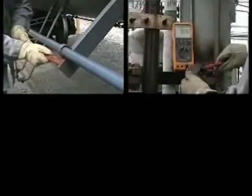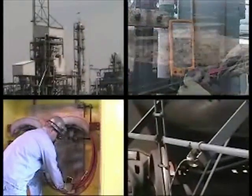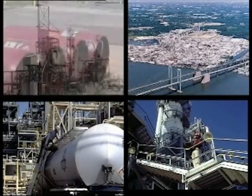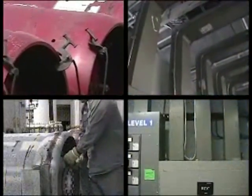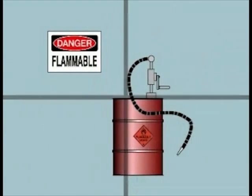This procedure provides instructions for installing, maintaining, and testing static grounds. Formation of static electricity can be a serious problem in many industrial processes. The grounding and bonding of equipment, piping, and ductwork helps to prevent the accumulation of static electricity by providing a means of draining static charges to ground before a dangerous electrical potential develops.